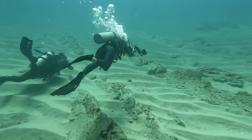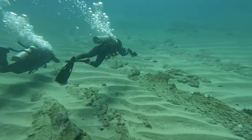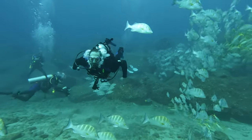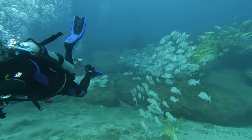Did you know that the average scuba diver kicks thousands of times during a typical one-hour dive? That has a huge impact on your ability to maneuver and save air. Now imagine doing all this kicking with the wrong fins. It's like trying to run a marathon in flip flops — possible, but definitely not enjoyable.